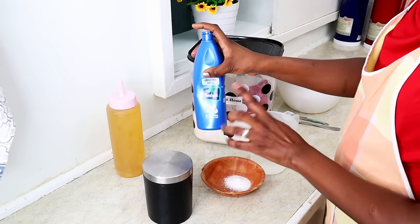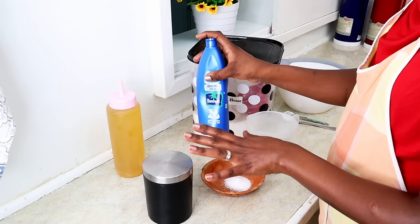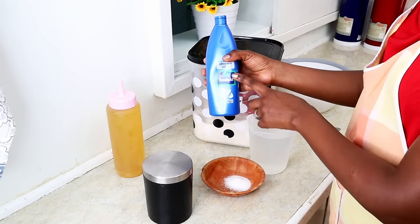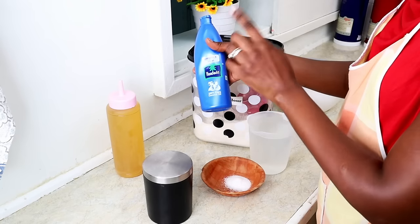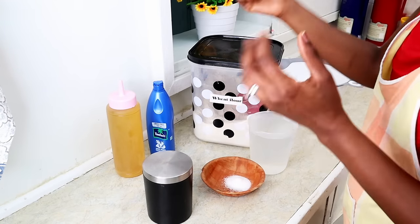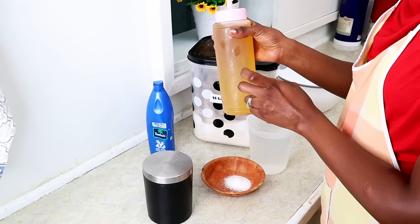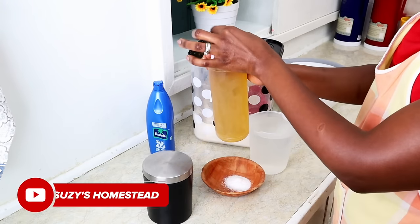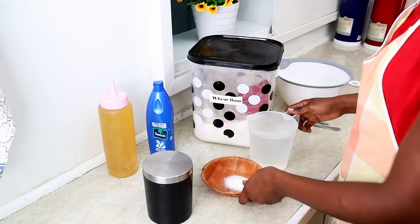Sometimes I use plain oil, sometimes coconut oil. This coconut oil is fantastic because it's 100% pure — it's the same one we use on our skin, hair, and nails, and it's been really good for our kids too. Vegetable oil will also do. I like to decant my vegetable oil into a ketchup bottle because it has a very small opening so I'm able to control how much oil I'm using.